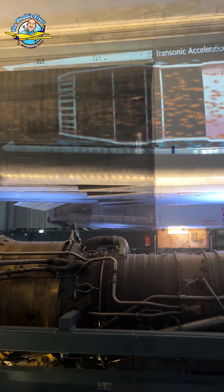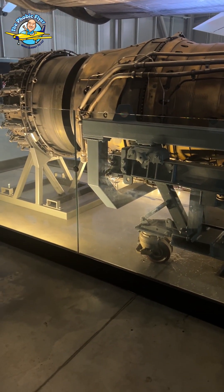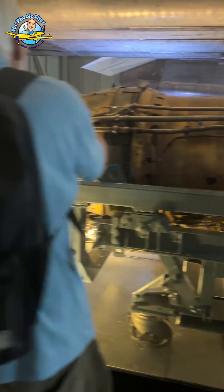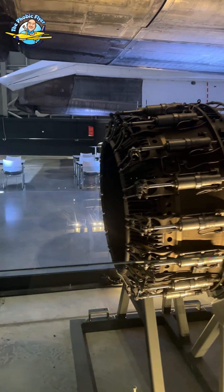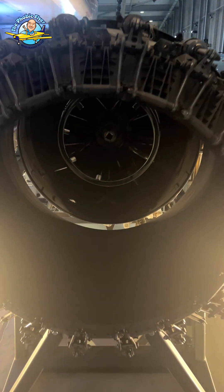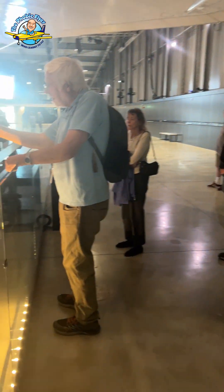The front spool is driven by the rear turbine, so the air coming out the back drives a turbine which drives the compressor at the front end. The second spool is driven by the front turbine, so there are two turbines following after where the fuel is put in. It's compressed, the fuel is put in, you then go through the high-speed, high-pressure turbine, and then into the low-speed turbine, and it comes out the back.